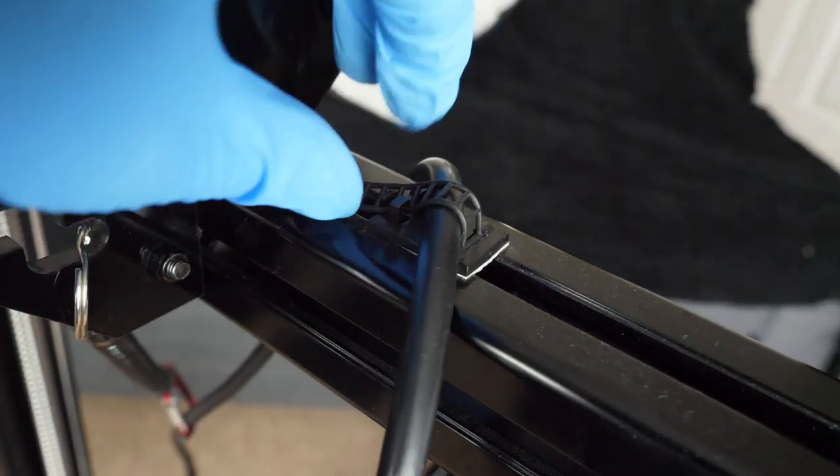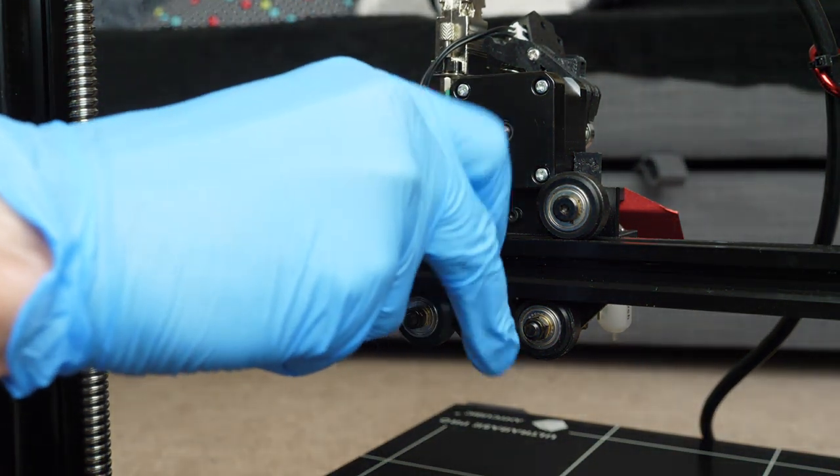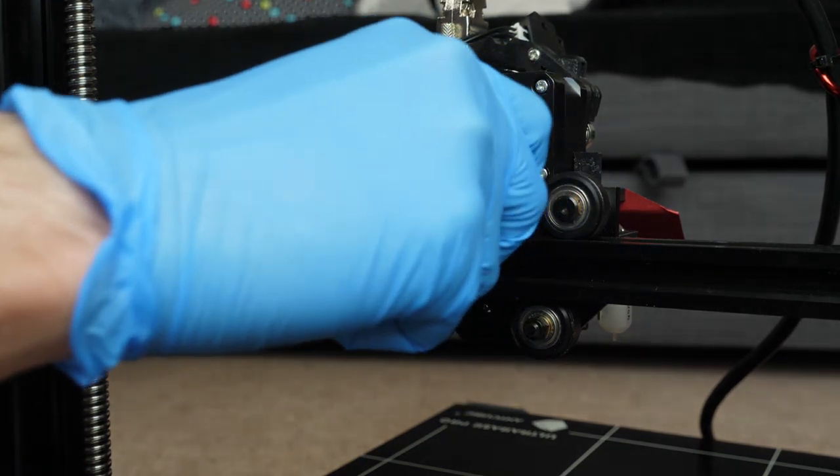The cable going to the extruder carriage is also another major red flag. It's not really the right thing for the job at all — there are probably 50 points I could make on this, but suffice to say right now it's just not the right thing to use.